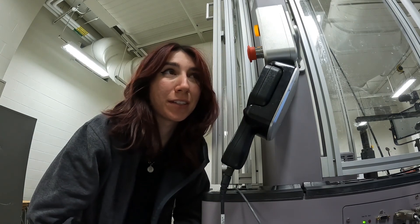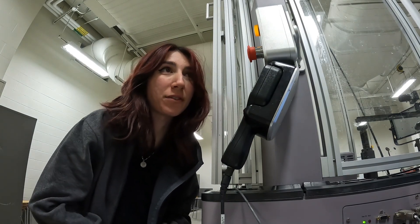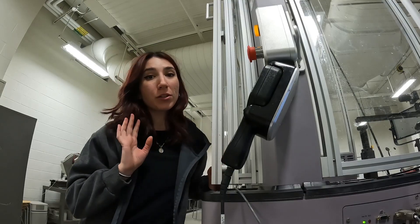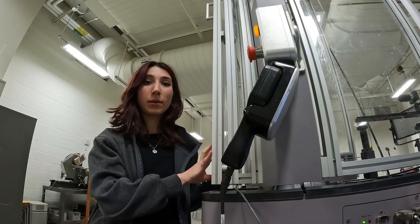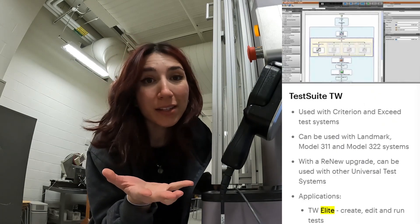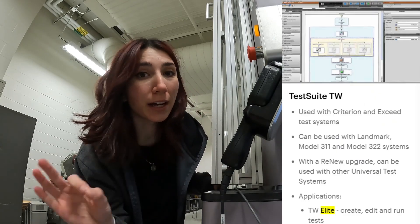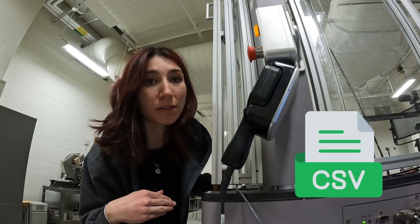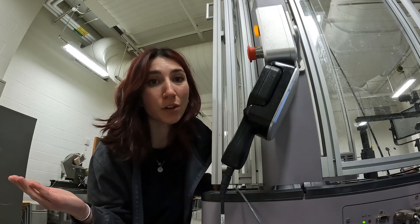Hello, welcome to the Materials Destructive Testing Lab at my university. I have been running a lot of tensile tests today — 63 of them. I'm going to show you how I set up the machine and basically the buttons I click in the software to get my load versus extension curve and export the CSV file. I then convert that to a stress-strain curve.